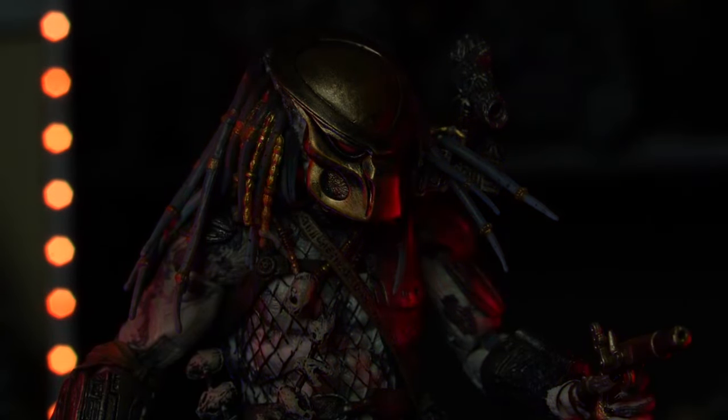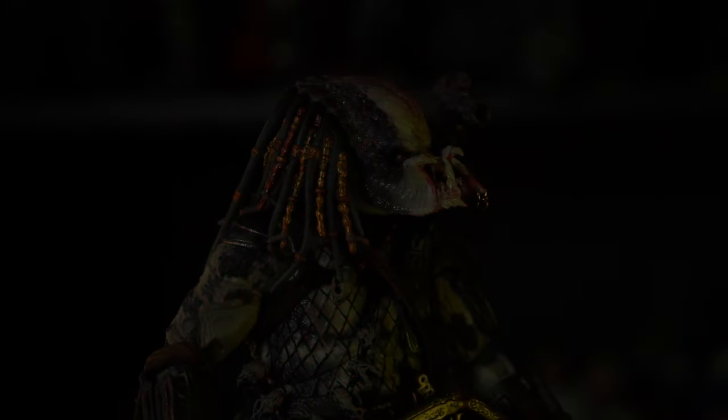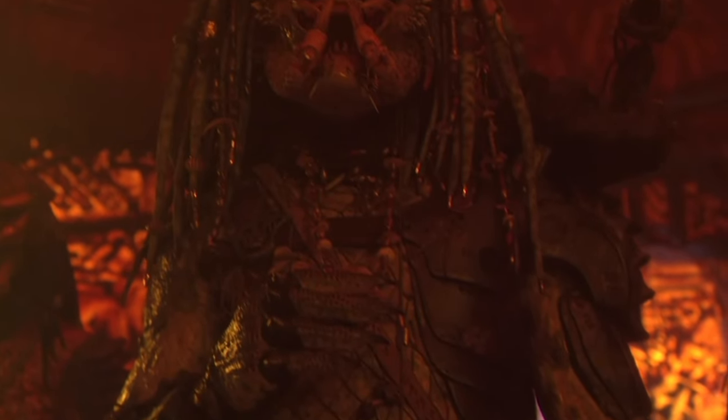Hello and welcome to the final Lost Predator review. This year will be NECA's fourth variation of the Golden Angel, or Greyback if you will. Now with fresh Ultimate treatment, let's dive into this one together.